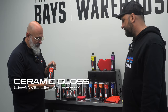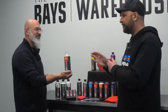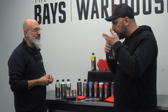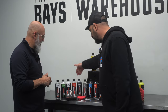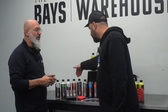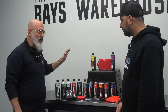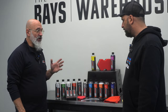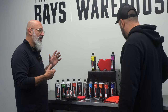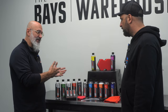Ceramic Gloss — a lot of detailers really love this product. You can use it as a drying aid, but unlike Quick Beads it doesn't get rinsed off. You spray it on your towel or spray it on the panel and wipe it off. Another way of applying it is with a polisher — use a finishing foam pad, spray it on the pad, and apply it with your machine, same idea as a machine-applied wax.